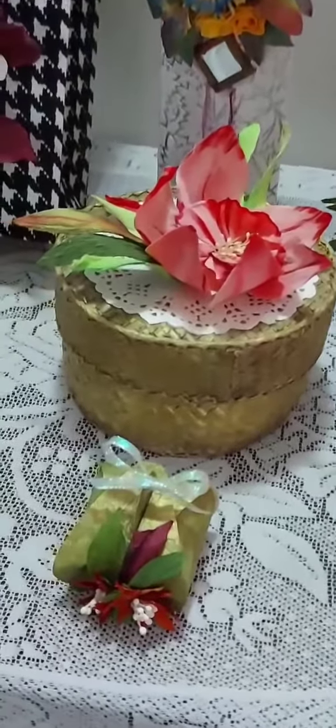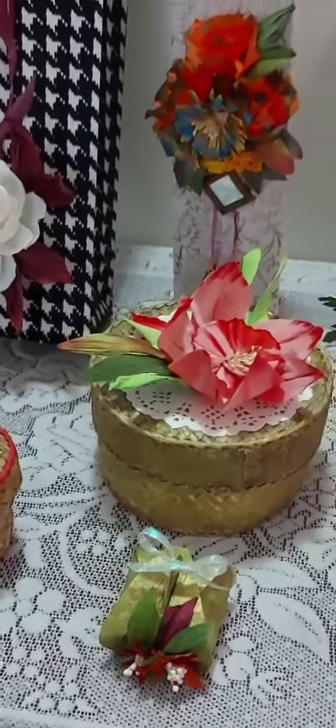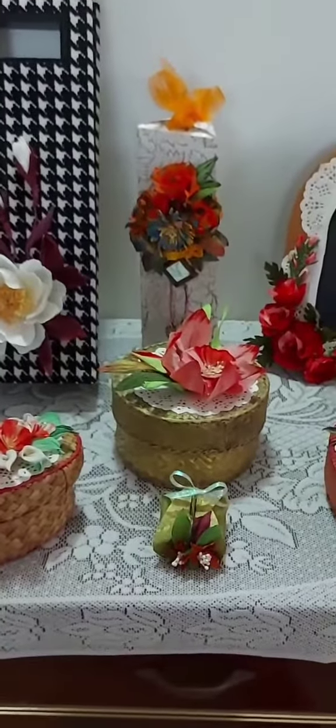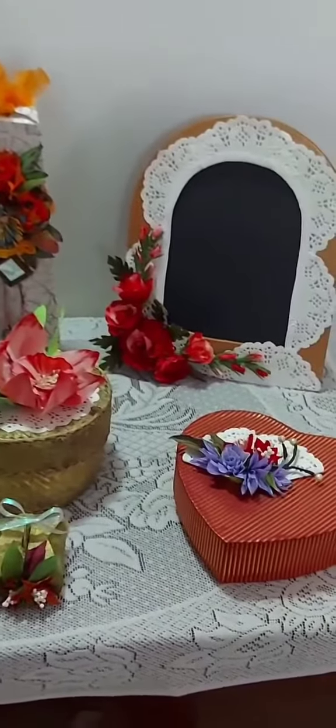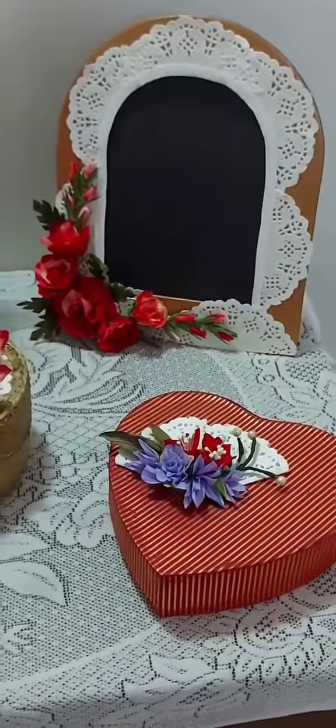We will learn 11 other types of flowers, both techniques, and ring boxes. Do come and join these classes — the classes are really beautiful. Welcome to SK Art and Painting Classes!